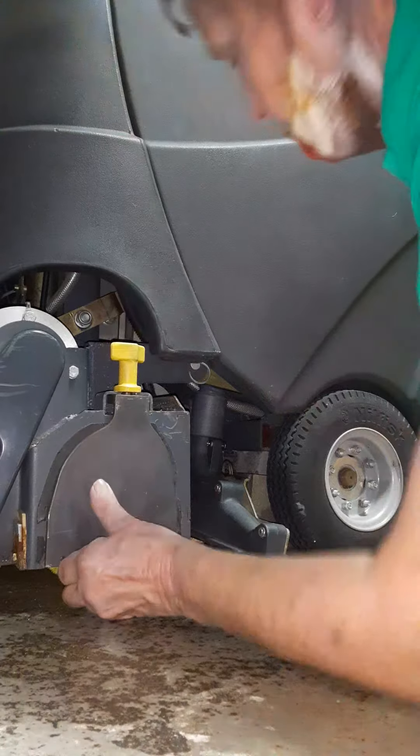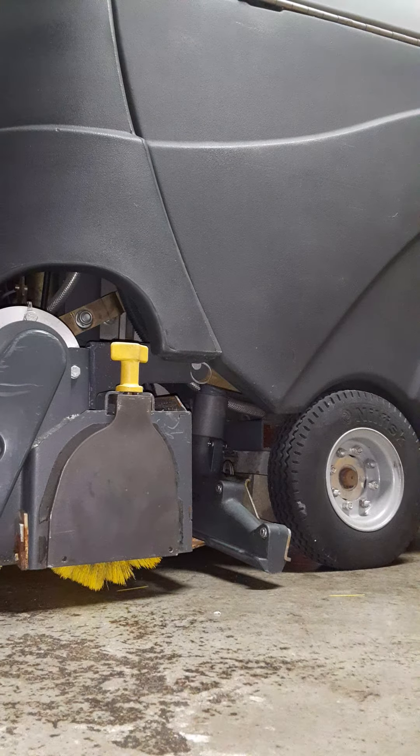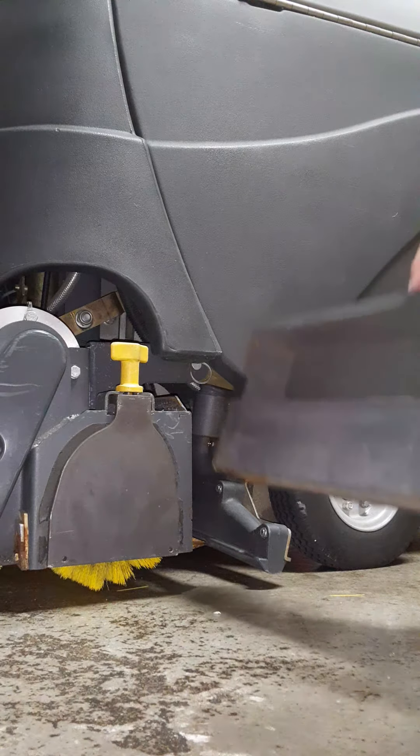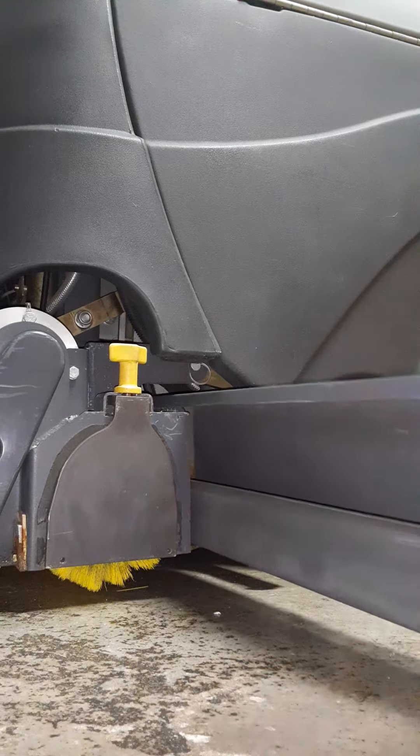I'm going to go and take it off. Then all you need is your debris pan — just remember the hook is on top and the holes are on the bottom. It catches all the dirt.